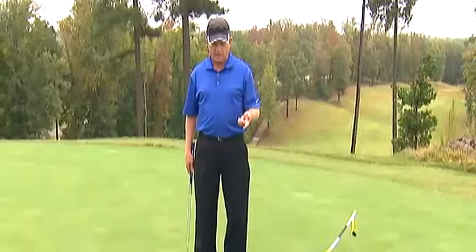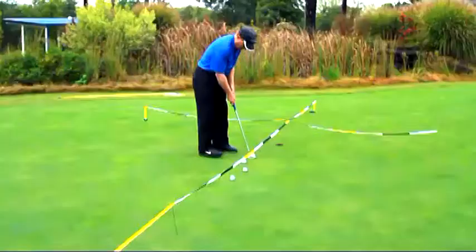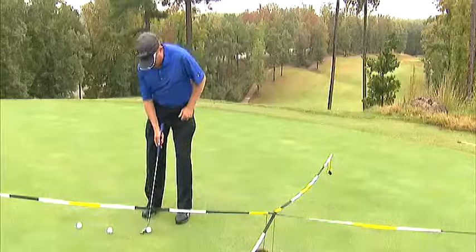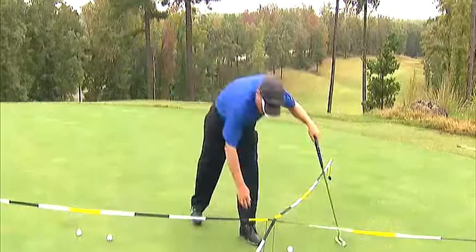The drill works like this: I putt from one foot using my pre-putt routine and I've got to make it, then I get to go to two feet. If I putt at two feet and make it, then I get to go to three feet. I want to try to do my pre-putt routine like I was out playing golf — and so I missed the three-foot putt, so now I have to start over.